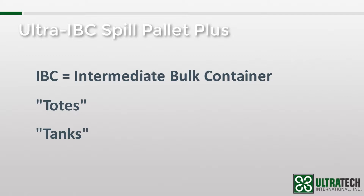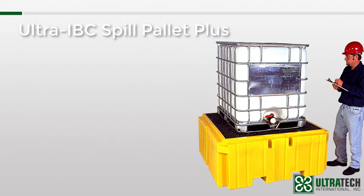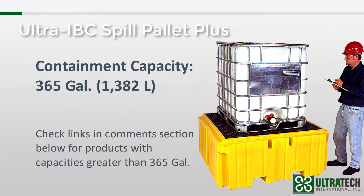IBCs range in size from around 250 gallons to over 400 gallons. The Ultra IBC Spill Pallet Plus has a containment capacity of 365 gallons, so if the IBC you are trying to contain is larger than that, you'll need to look at something else. Fortunately, Ultratech has several options — I'll put a link to those products in the comments section.